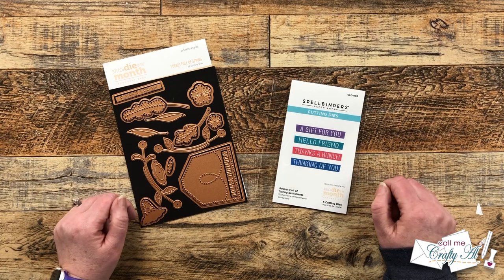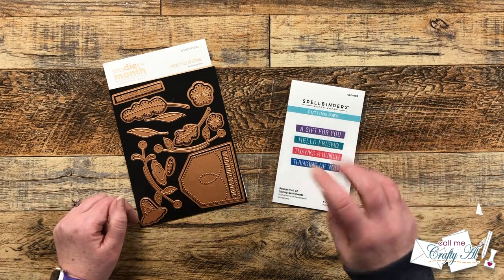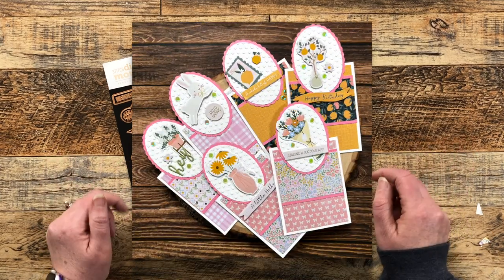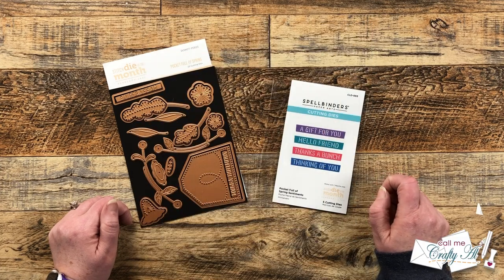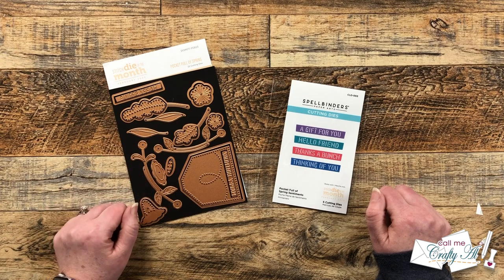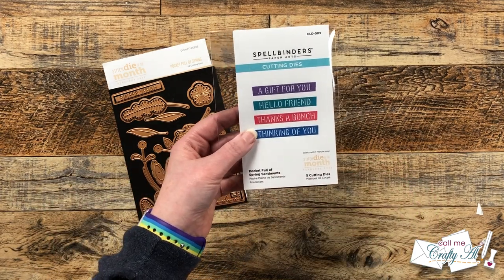Earlier this month Spellbinders released all of their new clubs, and I do receive three to play with each month. I have already shared cards using the quick and easy card kit of the month, and in a couple days I will be sharing a project using their large die of the month. Today I will be using the stitched die of the month along with the add-on, the Pocket Full of Spring sentiments.